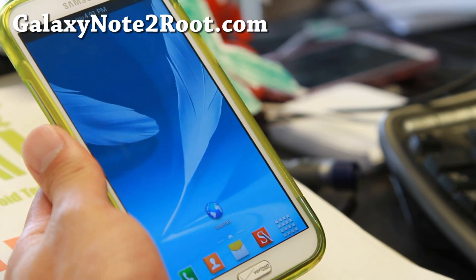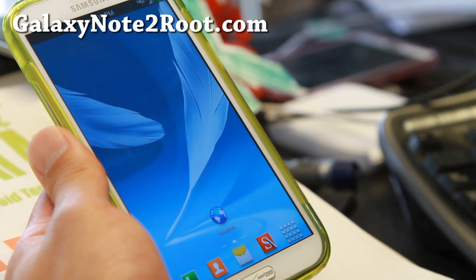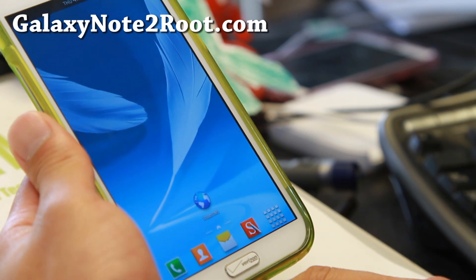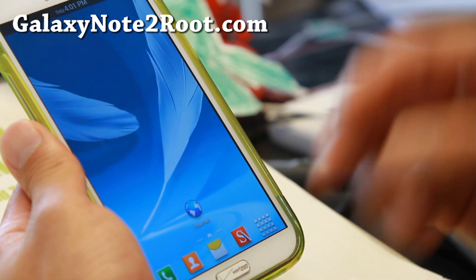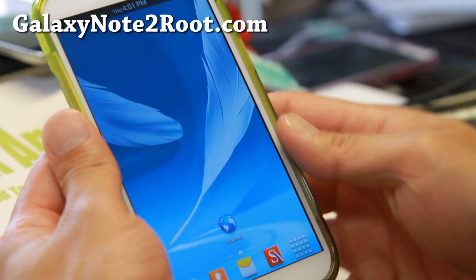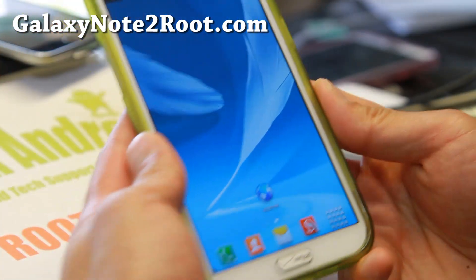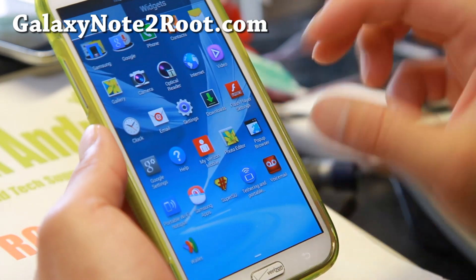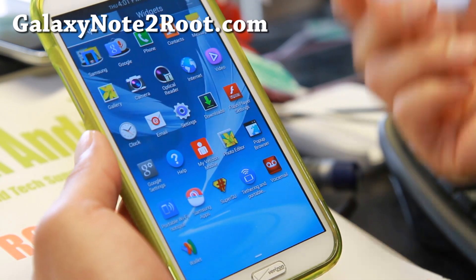You'll be able to enjoy the best of Note 3 stuff, along with the latest multi-window features brought to you by the developers. My favorite is enabling all of the apps on the multi-window and pen window — more ROM developers should do this because it makes more sense.